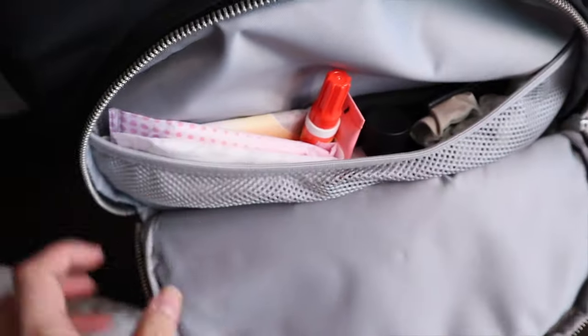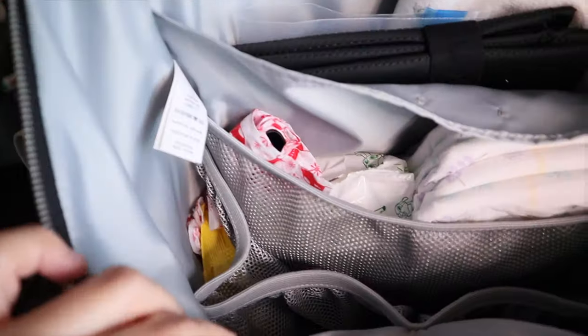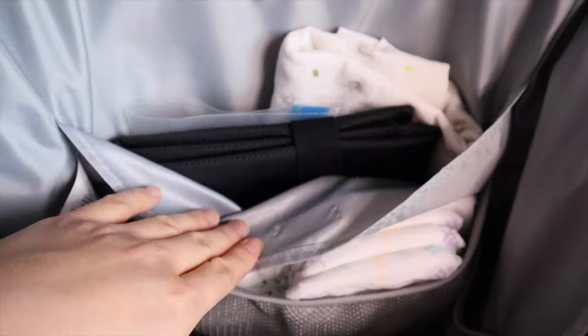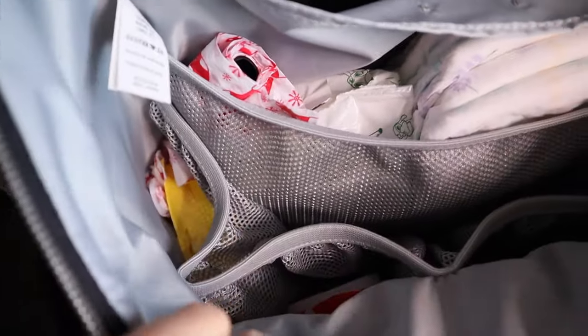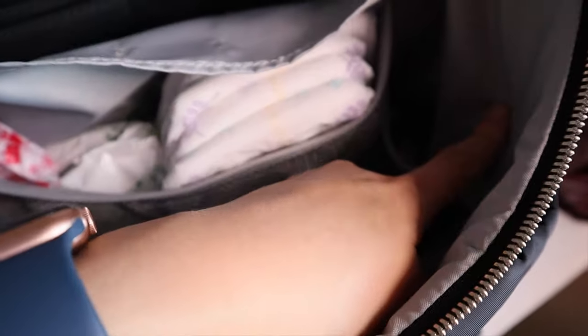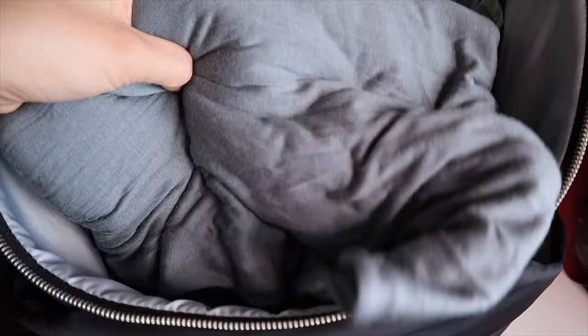Here's what the front pocket looks like all packed up, and here's the main compartment. Diapers, wipes, burp cloth, and all the wipe-type things — pacifier wipes and pacifiers in this one, change of clothes over here. Adding in the rest: the toy, Solly Baby wrap, and muslin swaddle. Still lots of room and it closes very easily.